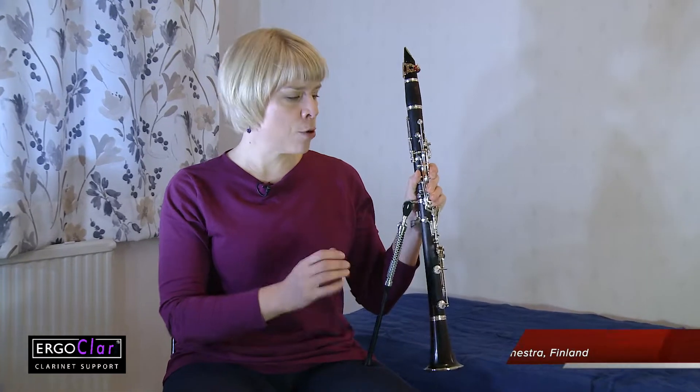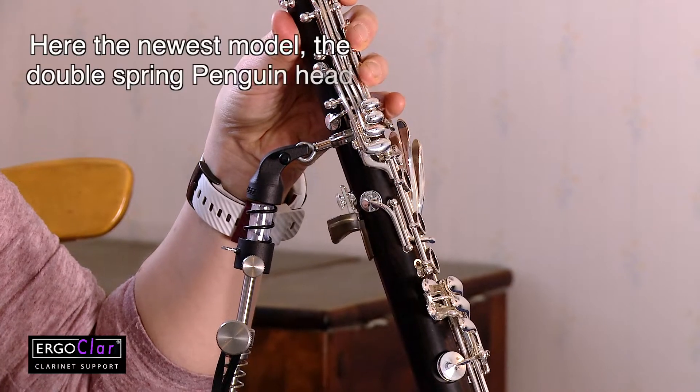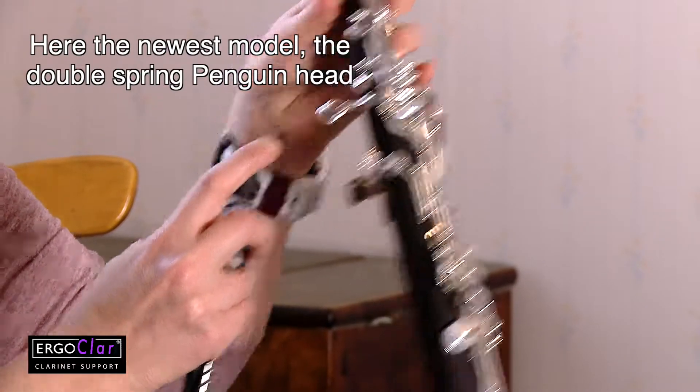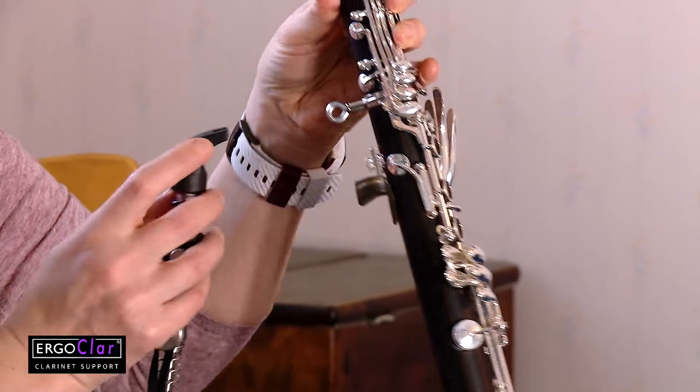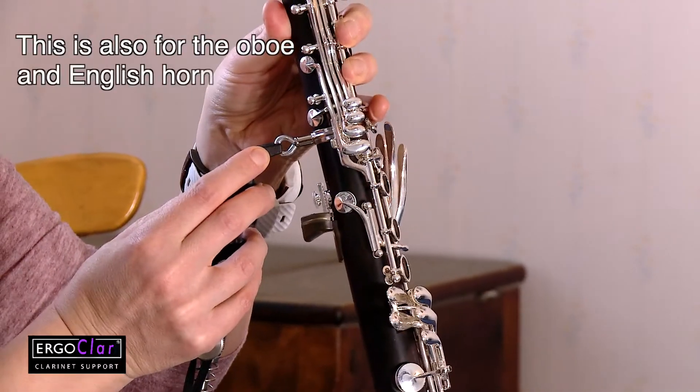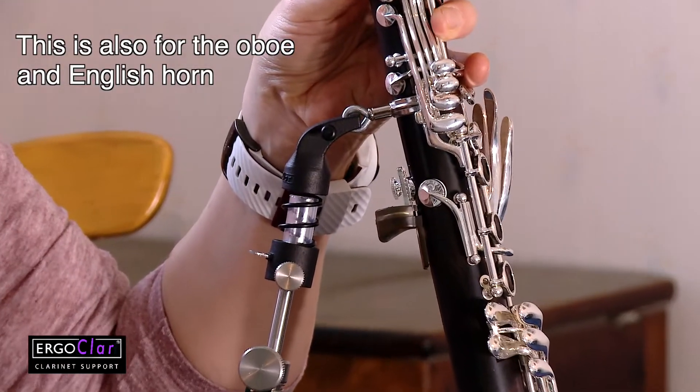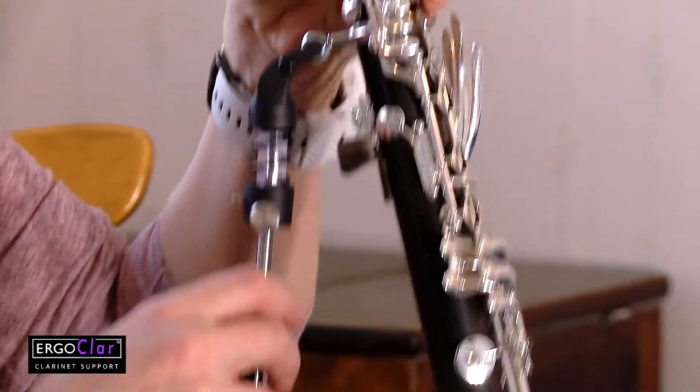When you practice the clarinet, most of the instrument weight usually is on your right hand, which can cause numbness in your thumb or some back pain or neck pain. Now there is a new support system for clarinet — it used to be only for brass instruments. It's developed by the Finnish company called Ergor Brass, and now they have developed this system for clarinet as well, so that most of the weight of the instrument now comes on the bone and not on your hand.